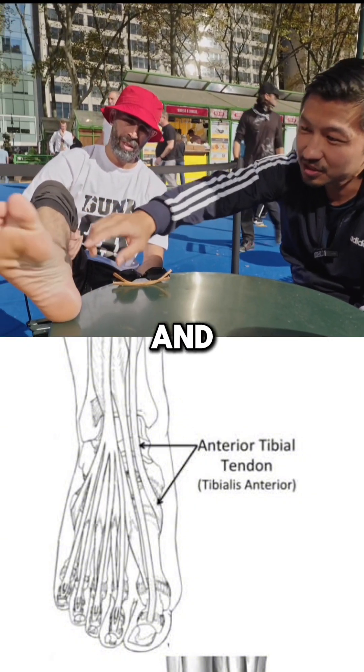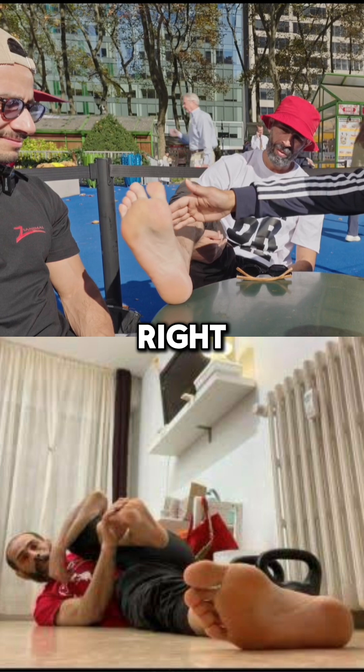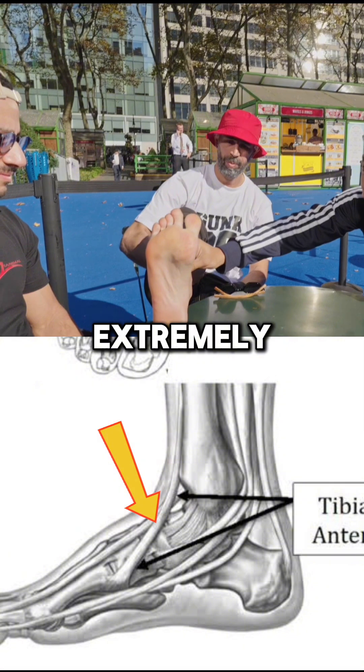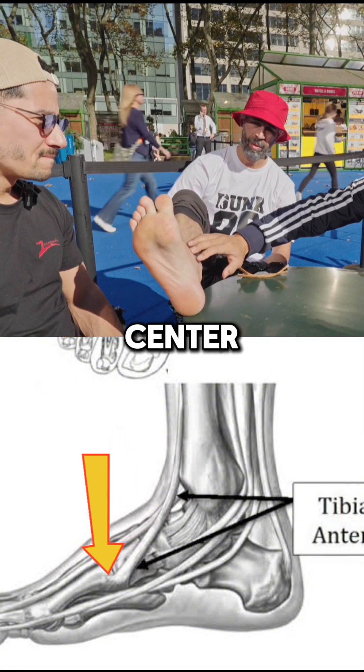If you just do this and you see his foot, it has a very beautifully built arch, very nice arch here. But the most important thing is if you dorsiflex a little bit, this tendon is extremely durable — it's extremely important. And this attaches to the center of the arch.